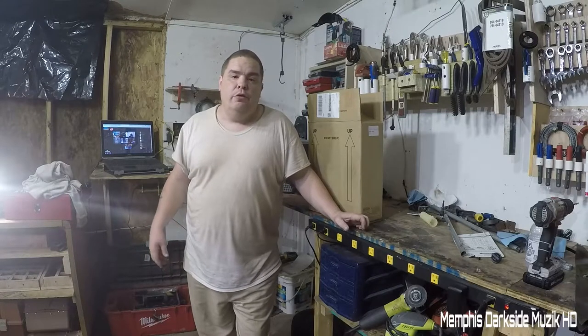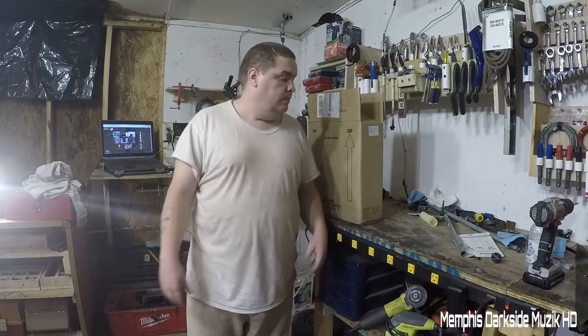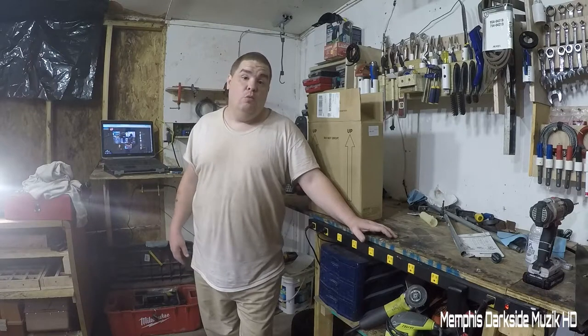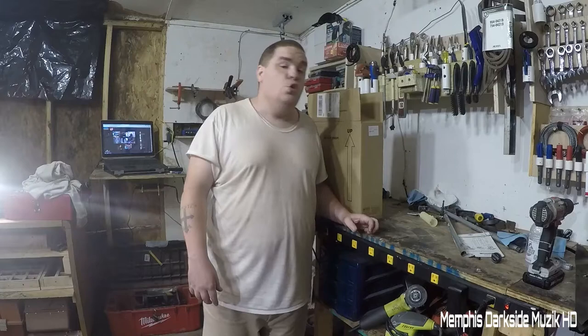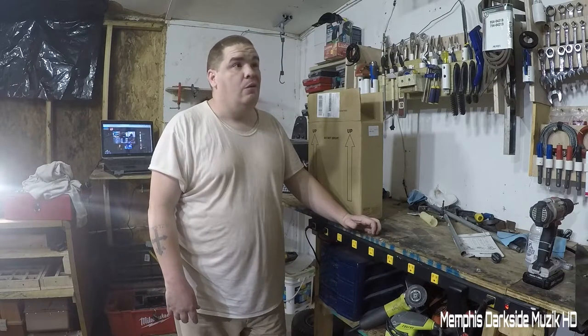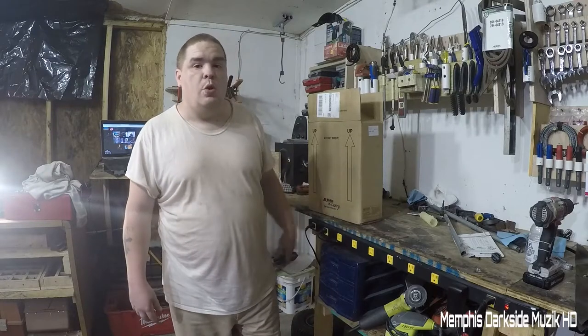What's up YouTube, I'm back with another unboxing video. Today we're unboxing the JNC 660 jumper pack. I got this because I've been having a lot of trouble with my Craftsman riding lawnmower — it doesn't hold a battery. I've gone through at least two or three batteries. I paid about a hundred and fifty dollars for this jumper box.